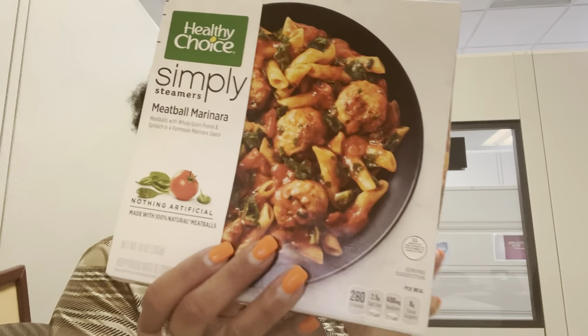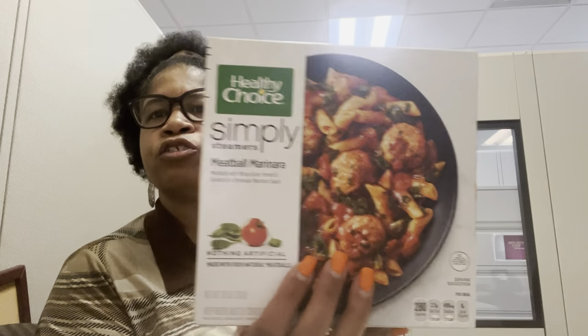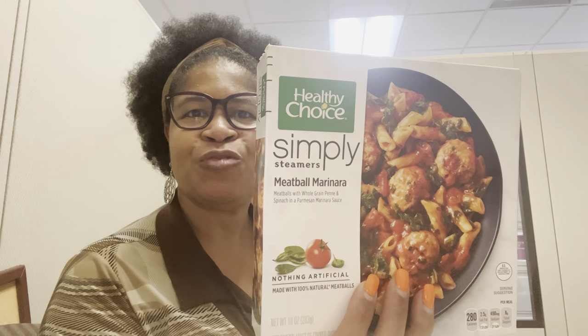In a parmesan marinara sauce. This is it — 280 calories, 6 fat grams, 490 milligrams sodium, 36 carbs, total sugars 8, added sugars 4, protein 18. It's 280 calories — not bad at all for your whole entire lunch.